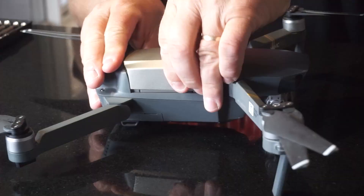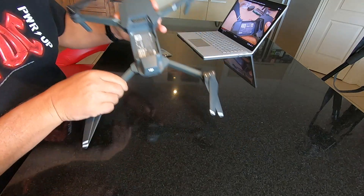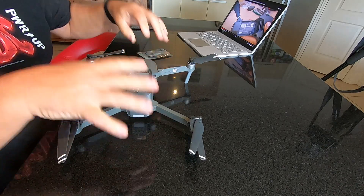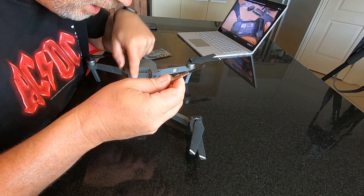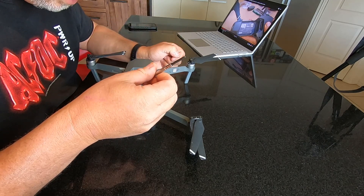Step one: pull the battery. Step two: pull these little screws out of here that hold the case on — and there's error number one. I've been using a Phillips head screwdriver and those little suckers are Allen keys. So I hope I've got an Allen key that small.